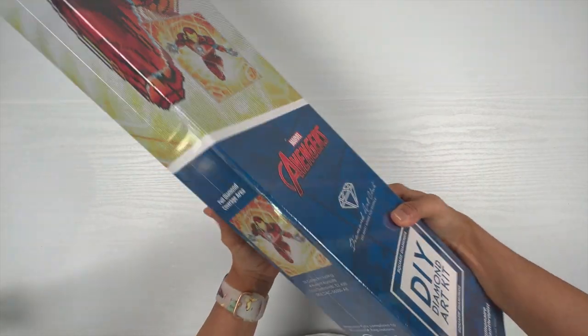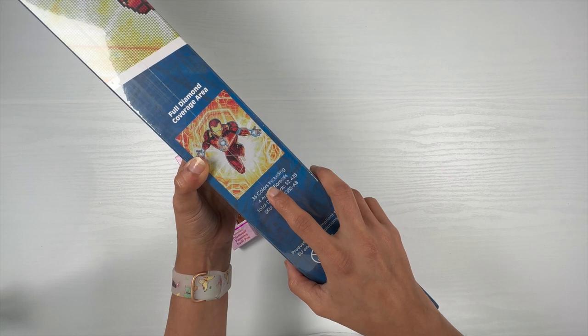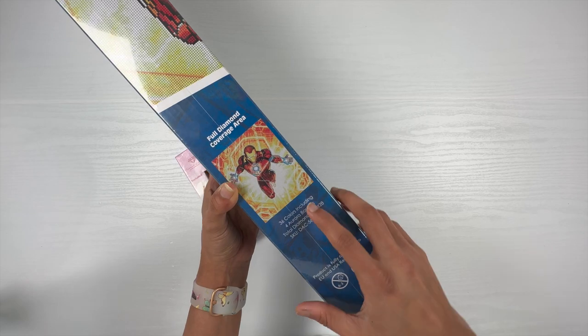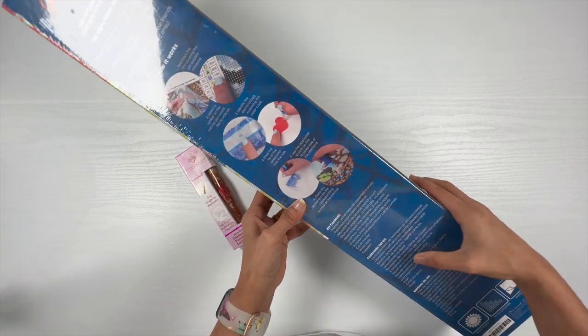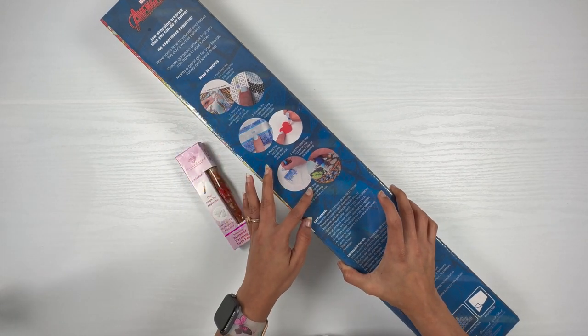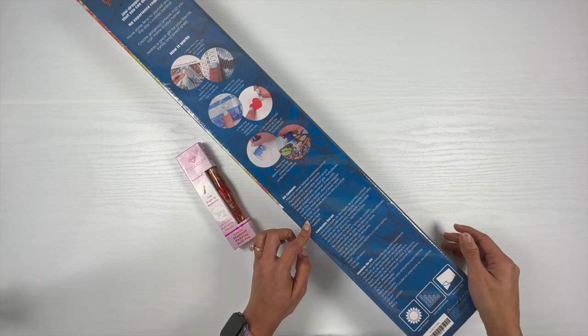This kit has 36 colors including 4 ABs. Wow, there are 4 ABs in this kit! You can see the image here, and behind the box we have some steps on how to diamond paint and the details on the kit contents.